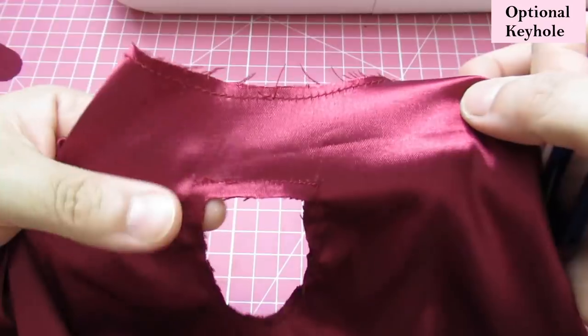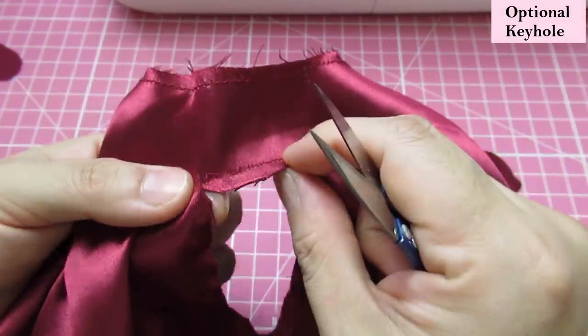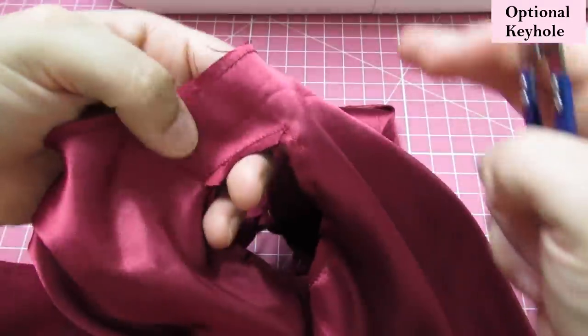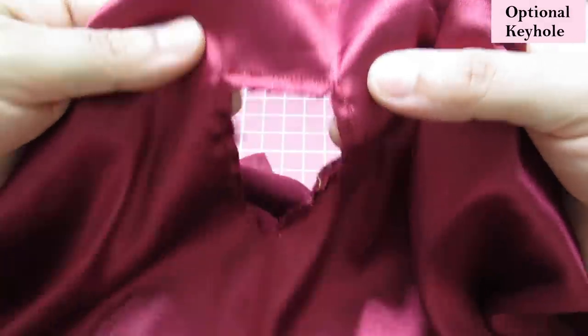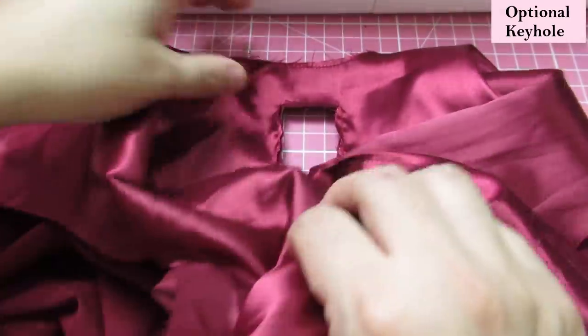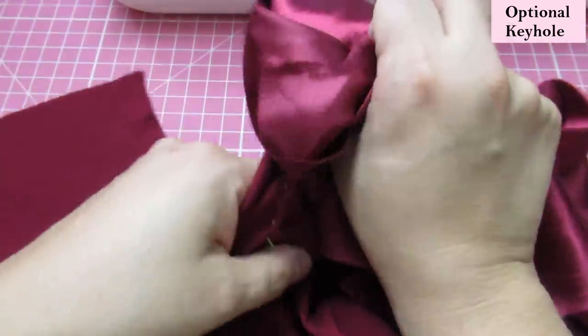That middle bit is gone and you have an opening. Now we need to snip into those corners on the top, and on the other side, and do lots of snips around this curve. Then we take all of this lining piece and put it through — just be super careful and do it gently.